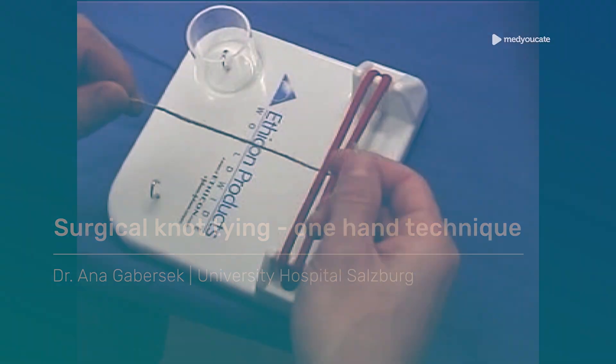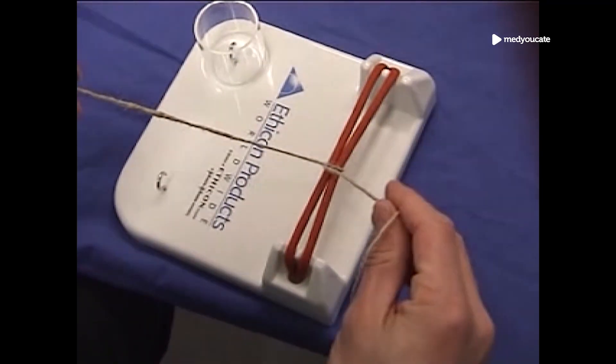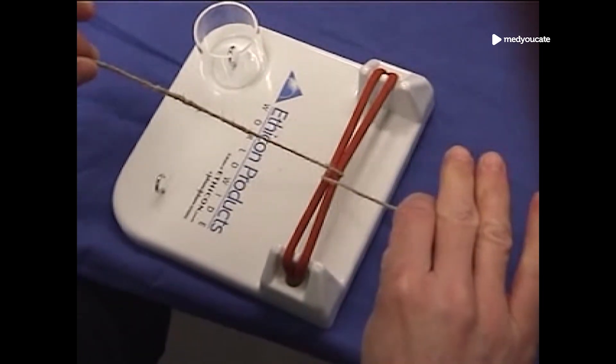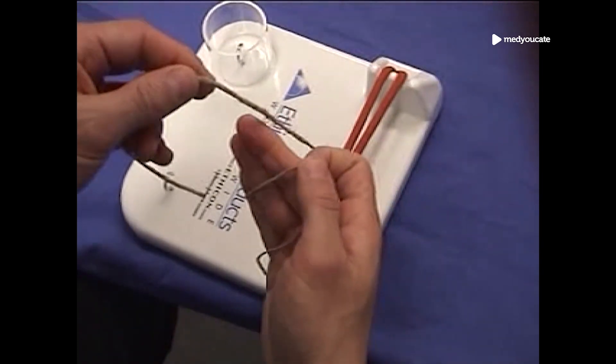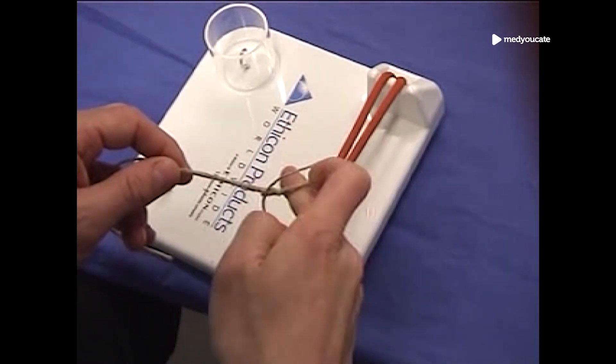First thing you want to do is cross over the suture. In this particular case we're going to show you how to do it with the right hand. After crossing the suture, you want to take the right portion of the suture and throw it over your middle finger, ring finger, and pinky.